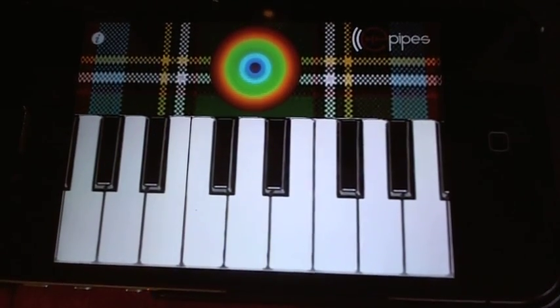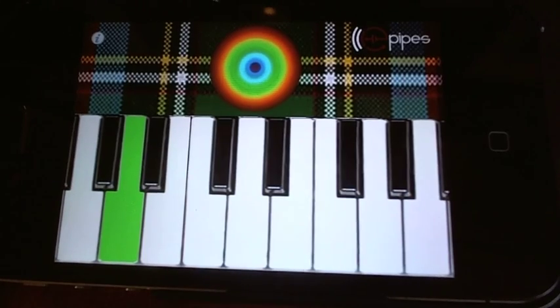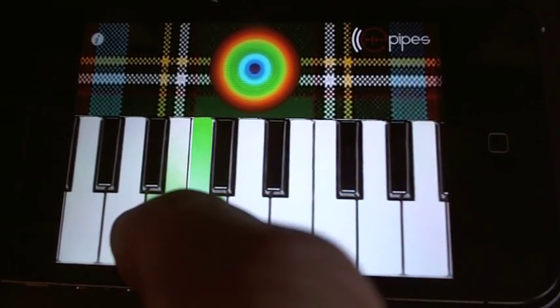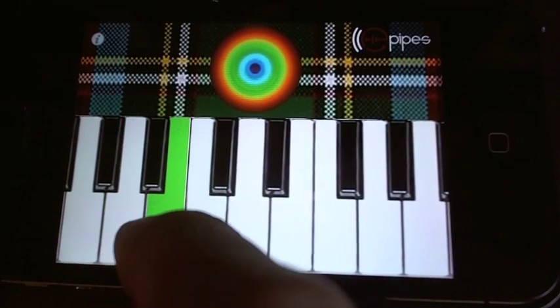So it's got the drone that rings underneath — that's a B flat, if you're wondering what it is. And hit all the white notes. We get all nice major stuff going on there.